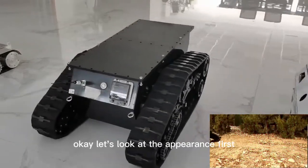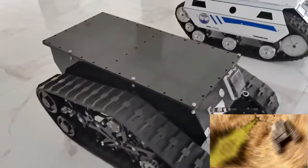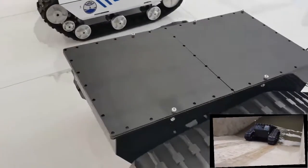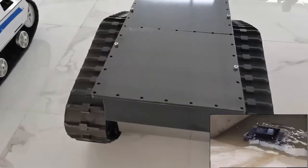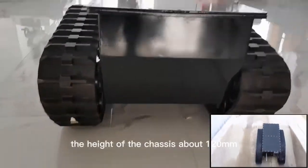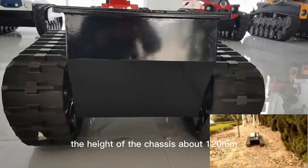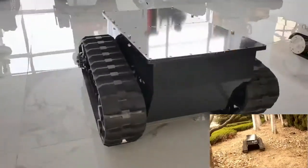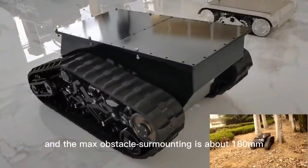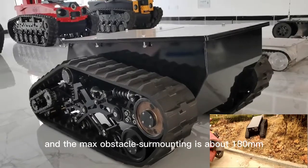Let's look at the appearance first. The height of the chassis is about 120mm, and the max obstacle surmounting is about 180mm.